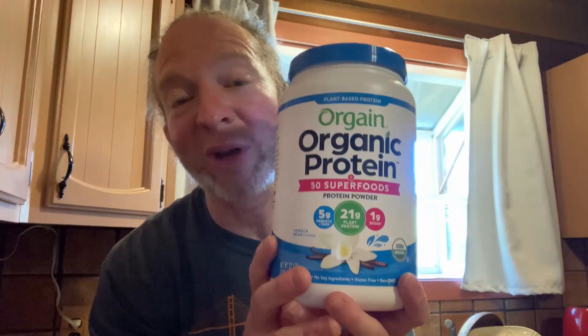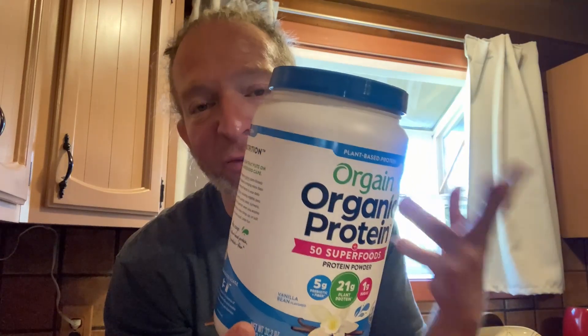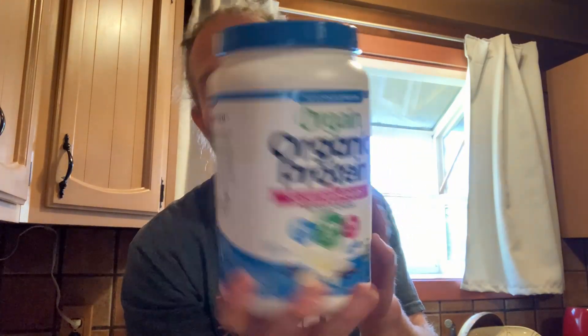In this video we're going to be trying out this Orgain Protein — this is the vanilla bean flavor. I've had other flavors before, so this is just going to be a taste test. This has 18 servings in a container. A serving is two scoops and has 160 calories, and you get 21 grams of protein.